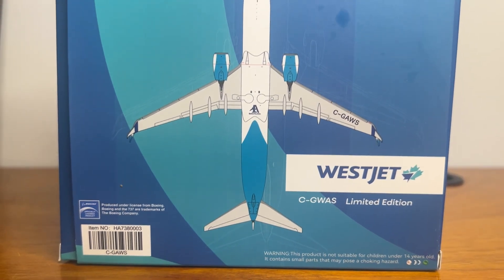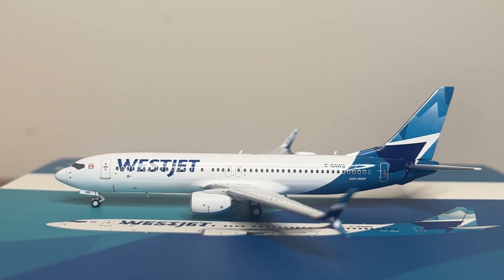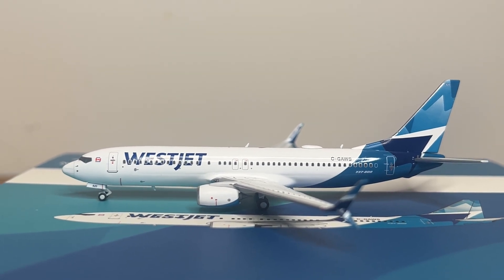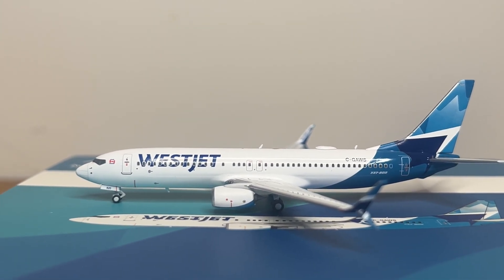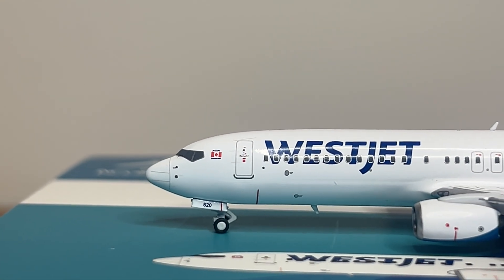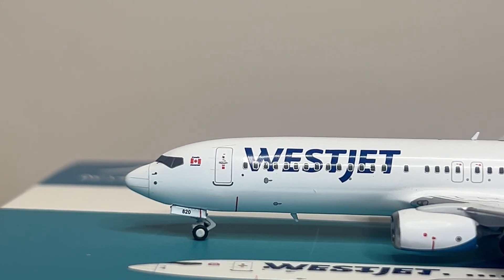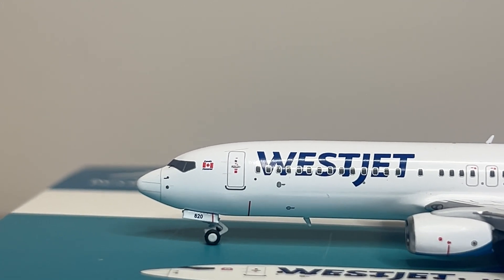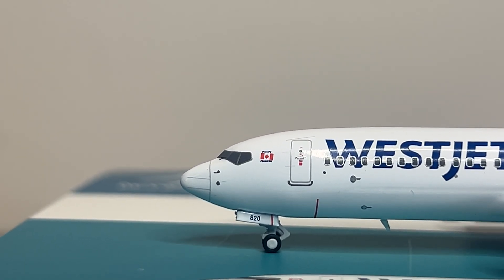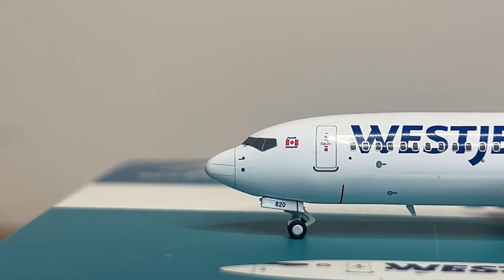Proceeding onto the model itself — Aero Polaris, I believe, uses the NG mold. This looks like the NG mold, though they may have developed their own. I'm not 100% sure on that. A lot of characteristics of this model look and feel like the NG mold. HYJL Wings in the past did use NG molds for the most part, so that is what I'm assuming they're using for this model.